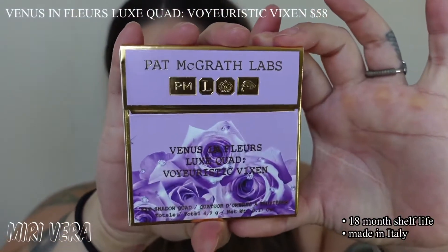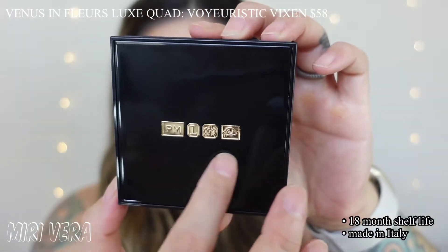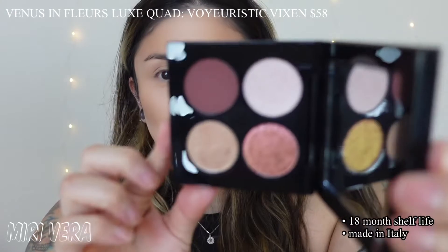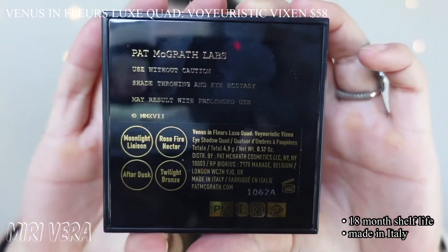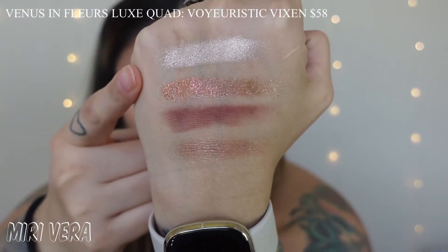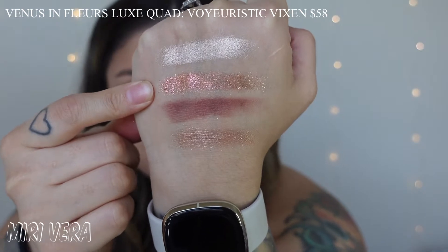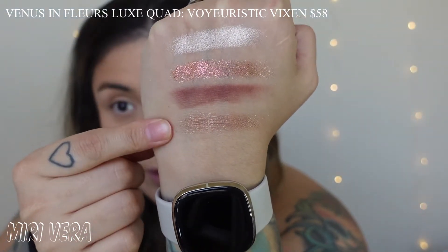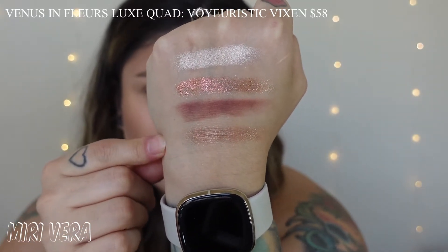Here is the eyeshadow palette. It has the same outside packaging, opens up the same. This one has the iconic little logos. It doesn't say Pat McGrath like the blushes do, and this one actually opens up with a magnet, not like the blushes which I dislike. It has an 18 month shelf life and it is made in Italy. Here are the four swatches. This is Moonlight Liaison - her satin formula. This is Rose Fire Nectar, apparently a new formula. This is her iconic soft matte formula - After Dusk - and this is Twilight Bronze, her typical glitter formula. So this quad is special since it features four different formulas.